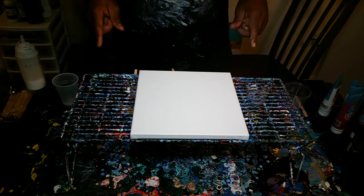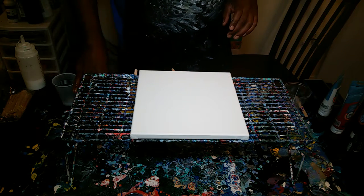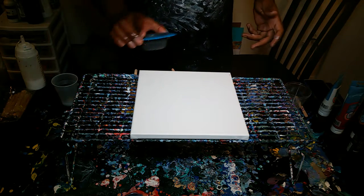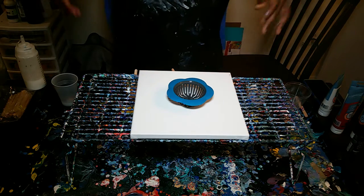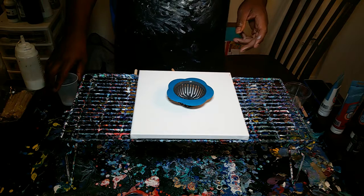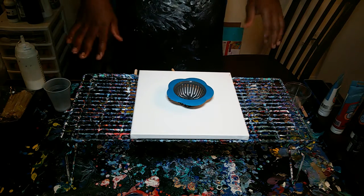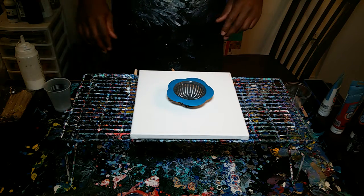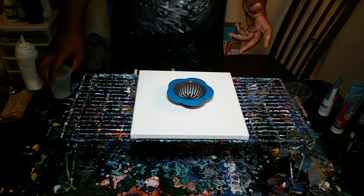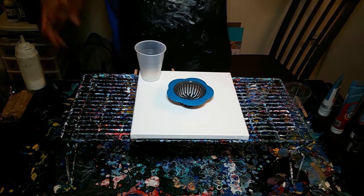The last one was a 12 by 12. This one is a 10 by 10. And we're just going to put it all in a cup and put it through the strainer. I've played with the strainer a little bit, and I basically have two different strainers. I haven't quite figured out which one I like better yet.